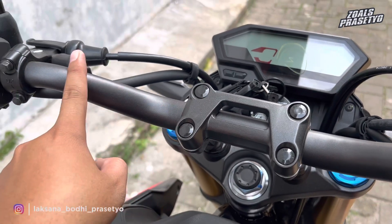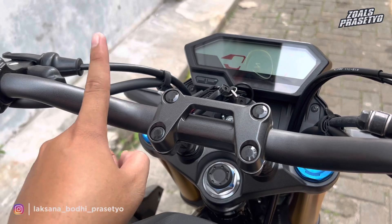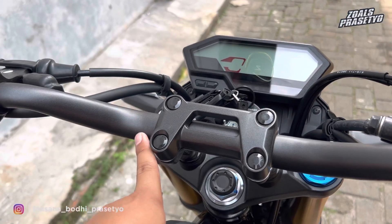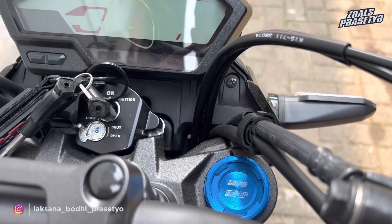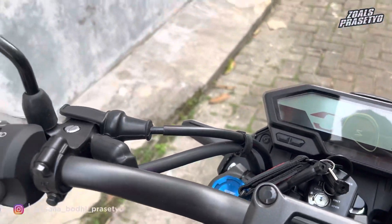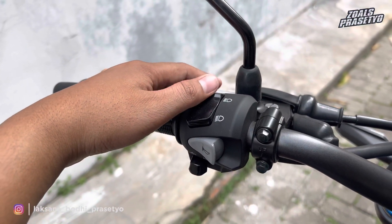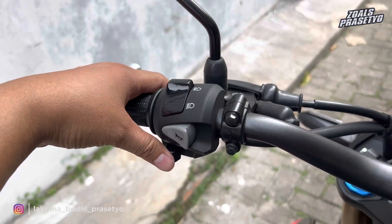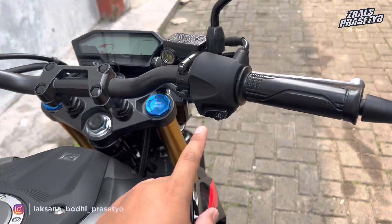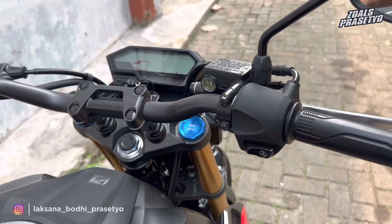Bagian atas stang full hitam di versi standar, sedangkan di special edition warnanya coklat. Tutup shock bagian atas berwarna biru, Showa tipe SFFBP. Untuk tombol-tombol di sisi kiri ada passing atau dimmer, lampu jarak jauh, jarak pendek, dan klakson; sein di sebelah kanan. Sayang sekali hanya terdapat starter, belum ada hazard dan engine cut.